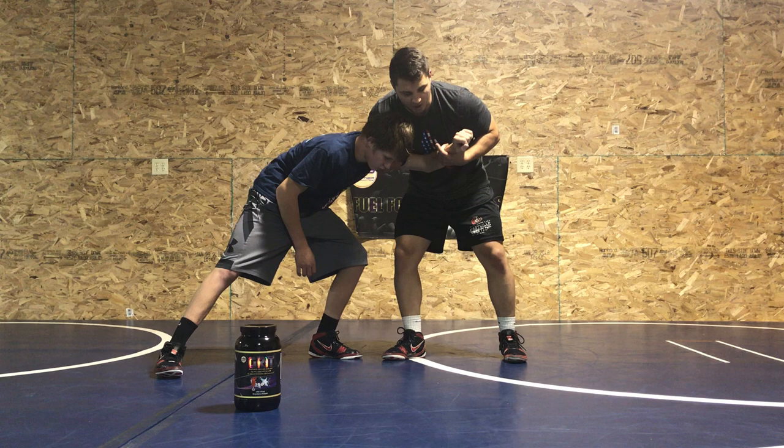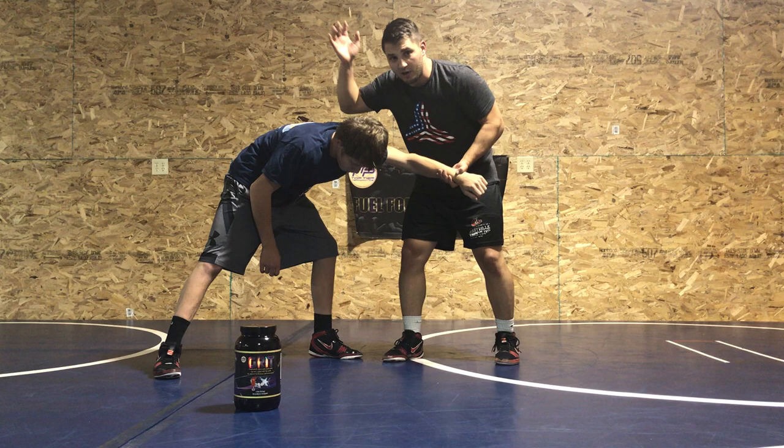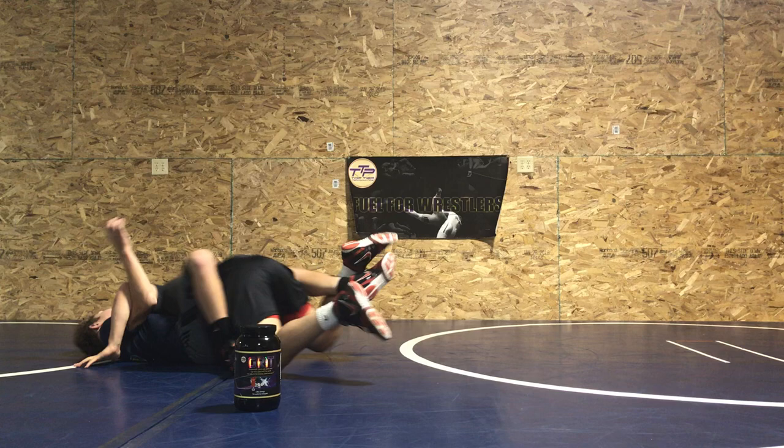Now if he's heavy on this leg, leaning — all I'm gonna do is continue his motion, step off of this leg, inside trip. My head and my arm have to get heavy on this side. Here's what it looks like — he'll put him on his back.